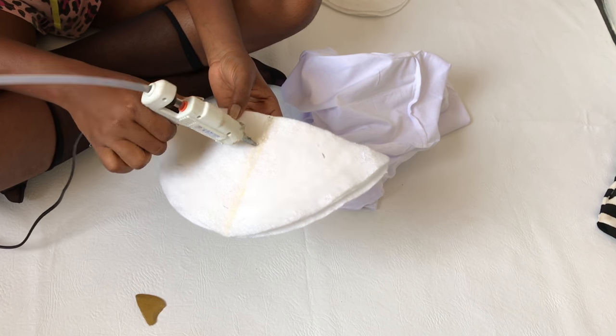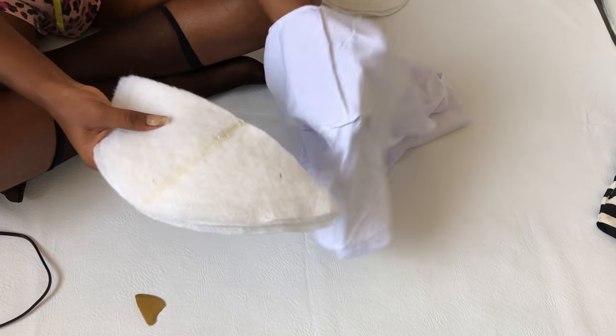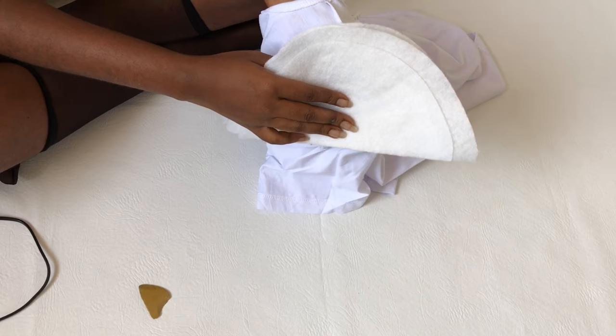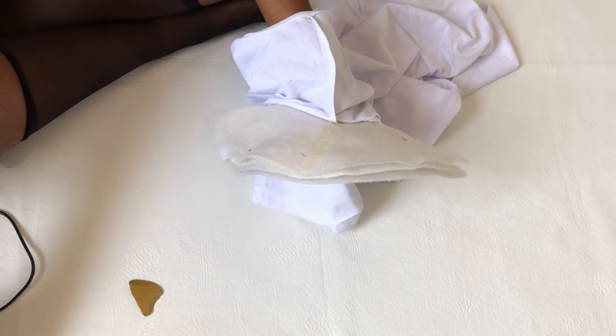So you take your glue gun and then you use that to attach the shoulder pads to the t-shirt. We're going to be doing this in bits.